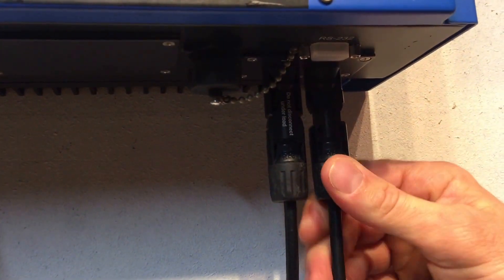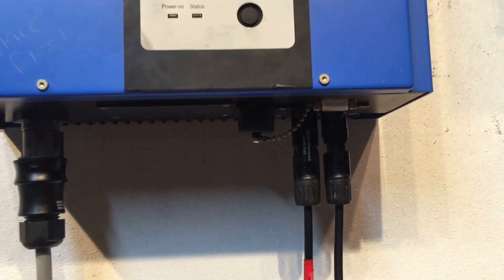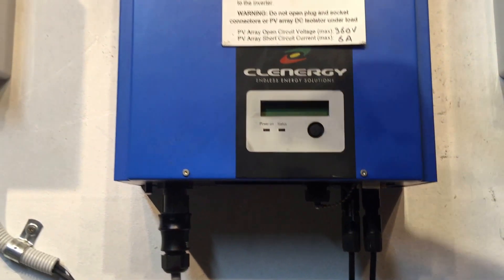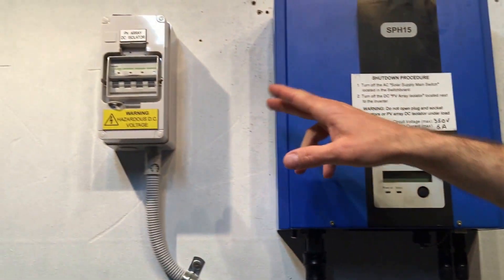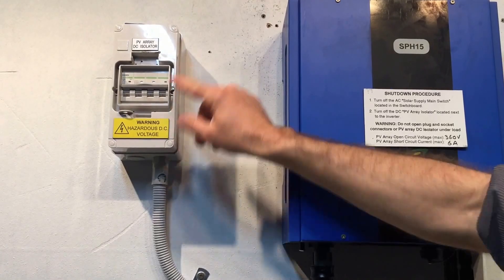Make sure the DC plugs don't look damaged — not warped or melted or anything like that. You also want to make sure the isolator, the PV DC isolator located beside the inverter, is in the on position.